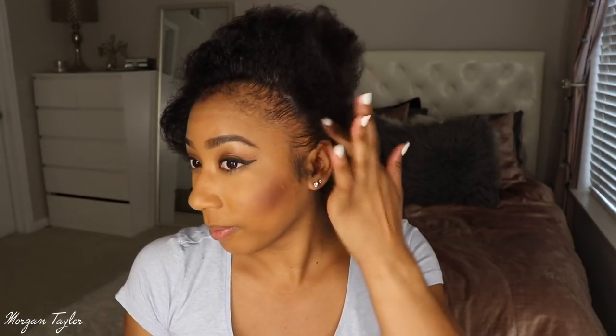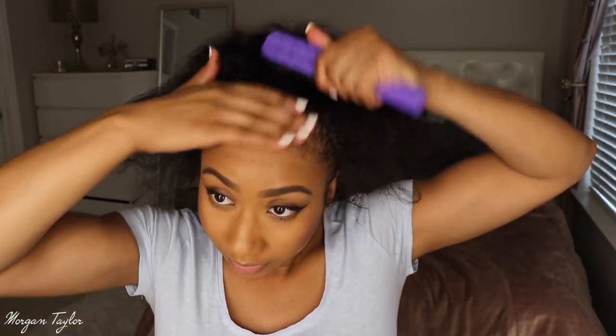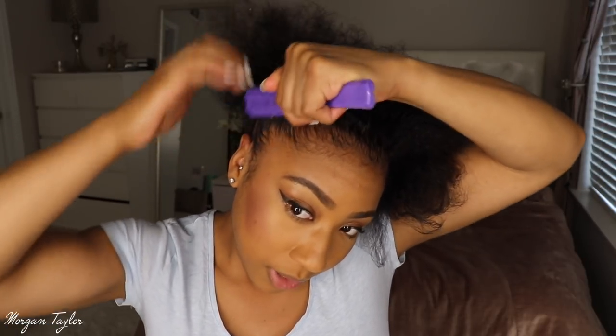I'm going to get my edge control and put it around the edges to slick it down. Since my hair was in braids before with moisturizer in it, it's pretty manageable and slick. I just put a little bit of edge control on and then brush it up into a high ponytail.